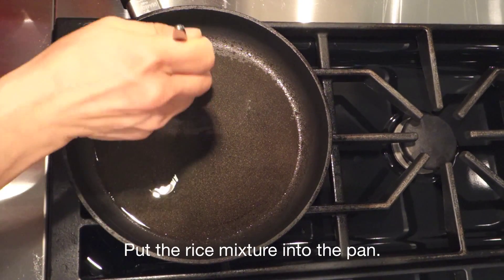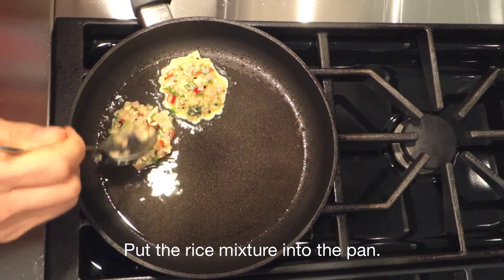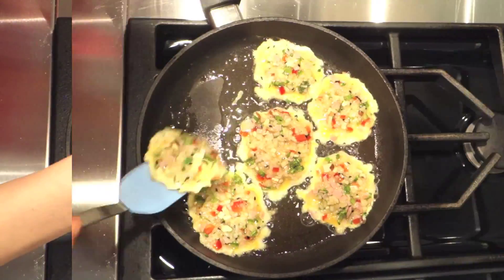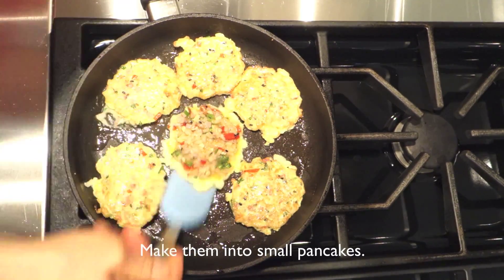Heat the pan and add a veggie oil. Put the rice mixture into the pan. Make them into small pancakes. Cook both sides.